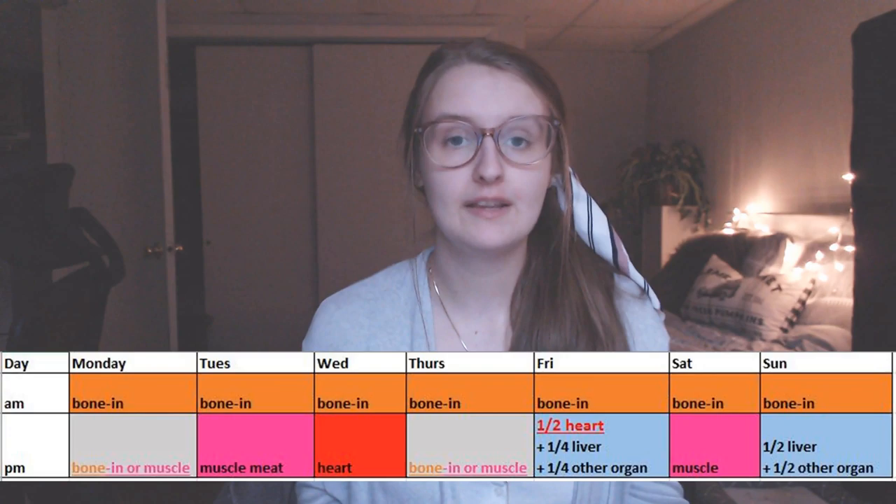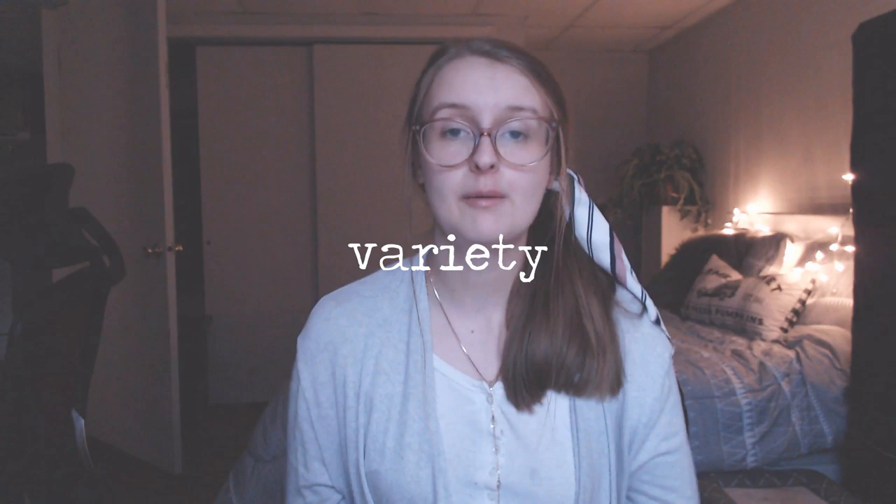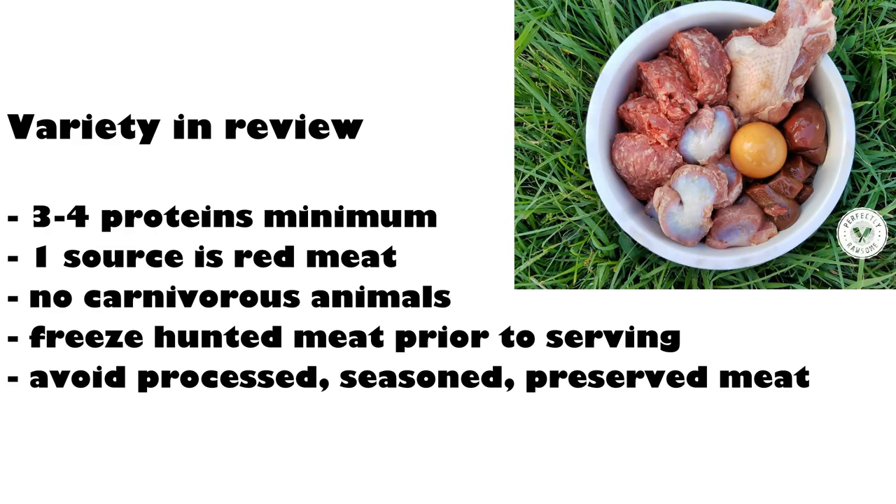I will be linking below a perfect meal plan that you can follow to a tee — many people follow it and have had much success. Additionally, no matter what route you take, you must provide variety as well as balance. It is recommended to do at least three to four different proteins, but more is better. Make sure at least one is from a red meat source. Any meat is fair game. If you have obtained hunted meat, freeze it for a couple of weeks prior to serving. Avoid meats from other carnivorous animals, and avoid any meats that have been processed, seasoned, or preserved in any way.